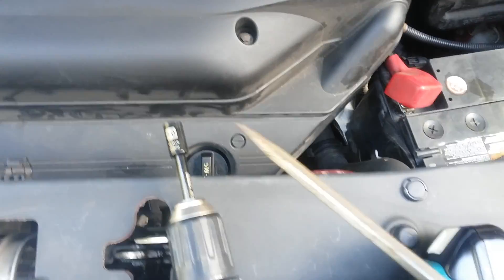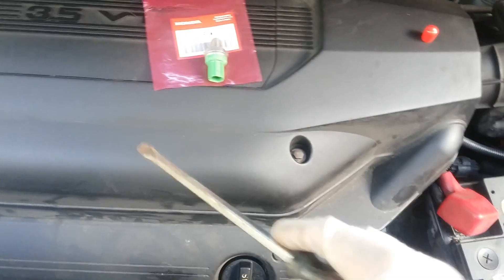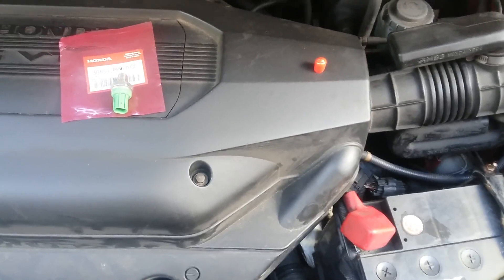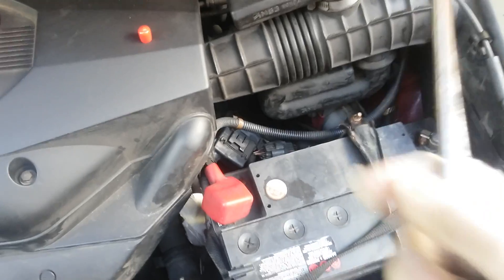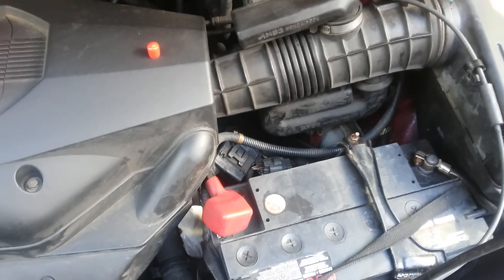You need a flat head and a 10 millimeter socket to take this off. Disconnect the battery terminal just for safety — disconnect the negative battery terminal and secure it, put it away so it doesn't come back and reconnect by itself.